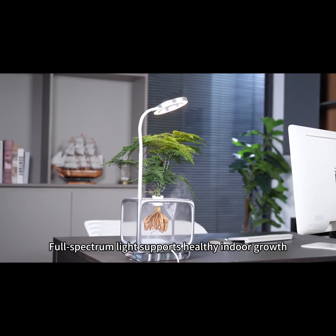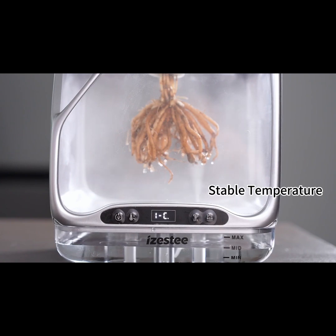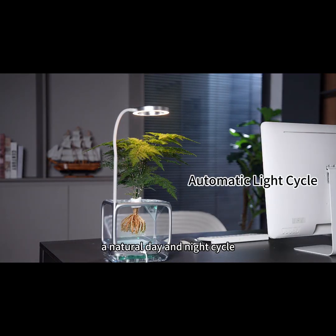Full-spectrum light supports healthy indoor growth. A built-in heating system keeps the temperature stable. Smart light scheduling automatically follows a natural day and night cycle.